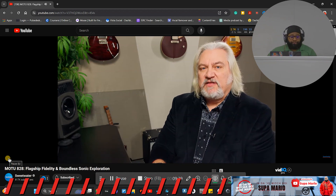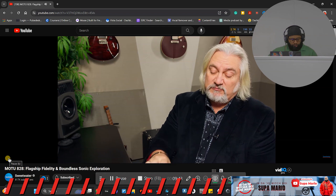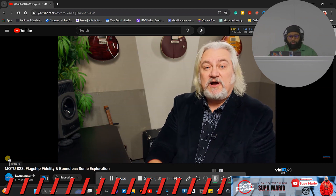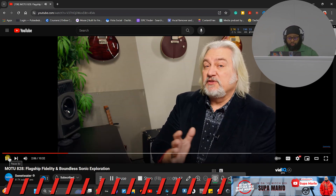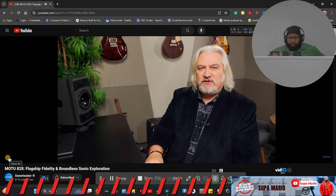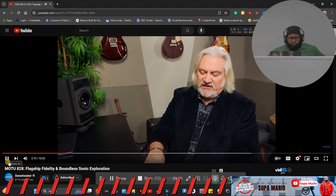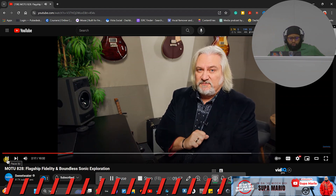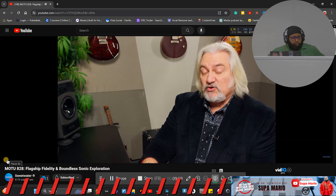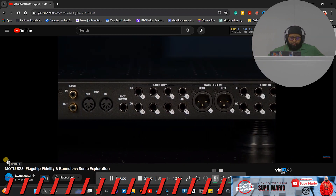A benefit of all that DSP and the QMix 5 software is that you can actually remote-control the 828 using Wi-Fi with an iOS device or another computer on the same Wi-Fi network. It has network management built in and you can also password protect it. The 828 has a total of 60 audio connections — 28 inputs and 32 outputs — all driven by the most cutting-edge converters MOTU could find: the ESS Sabre 32 Ultra converters.